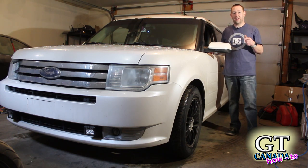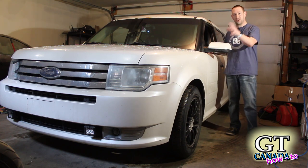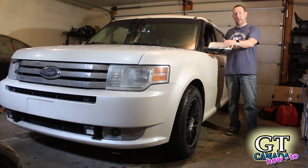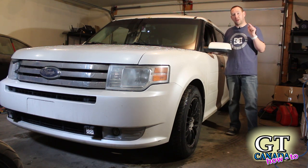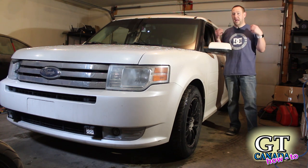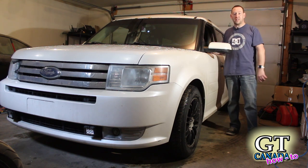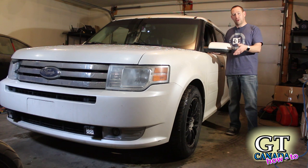Hey, Anton here from GT Canada. Today we're working on the Ford Flex again. I'm going to show you guys how to take out the front strut assembly and put it back in. There's been a lot of information on the internet saying you have to take a lot of the front end apart and it's a long job — some people saying it took more than eight hours. Today we're going to see how long this actually takes and I'll walk you through all the steps.